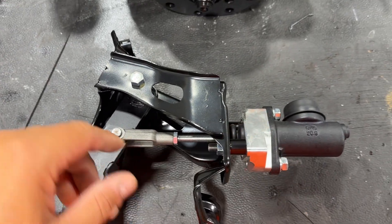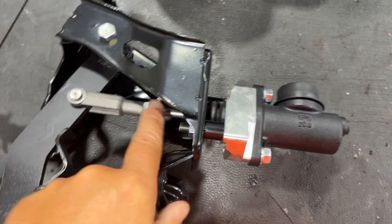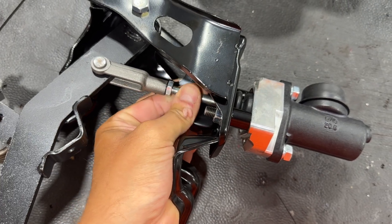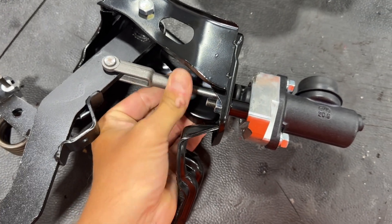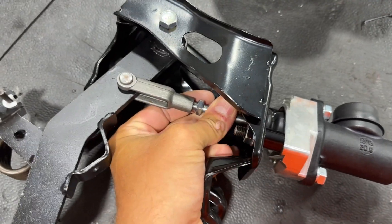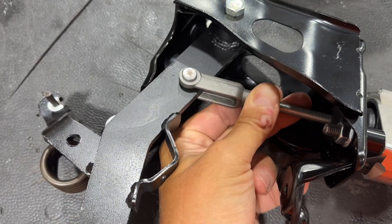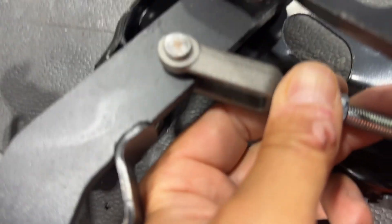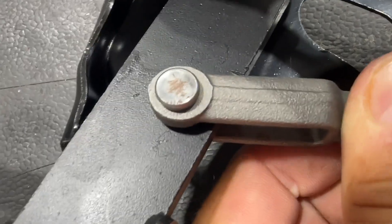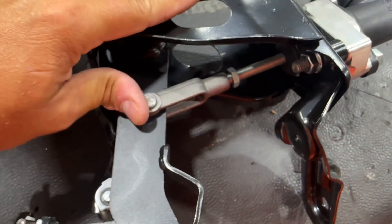So you have to make sure when you're doing these that you adjust this rod so that you get free play in here. You should be able to wiggle this — you should be able to have free play here, basically is what I'm trying to say.